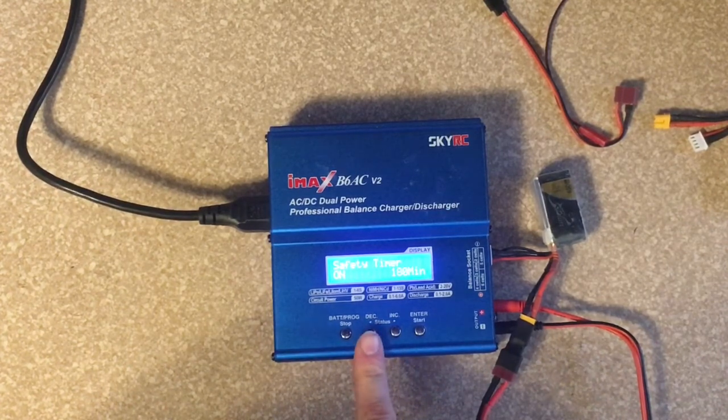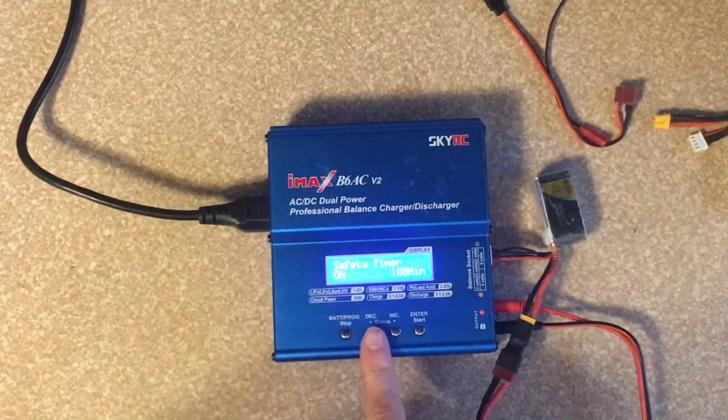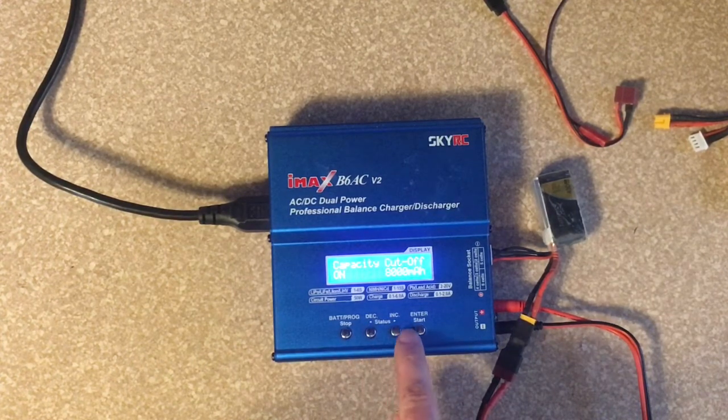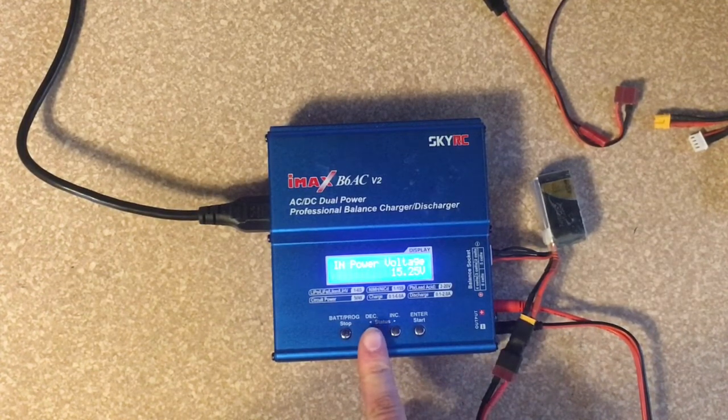There's also a safety timer — if the battery takes more than 180 minutes to charge, it'll shut itself off, which is another really nice safety feature. And then there's a capacity cutoff — if we have a battery trying to charge more than 8,000 mAh, it will stop charging. I think we might be able to change that in settings.